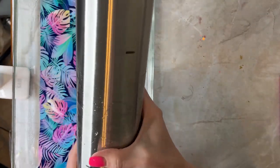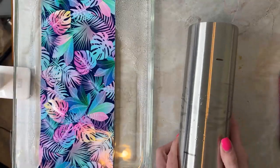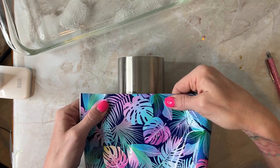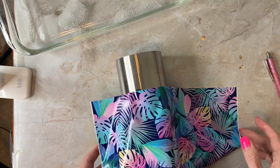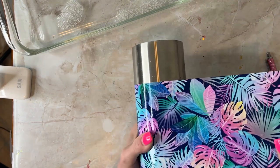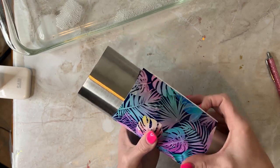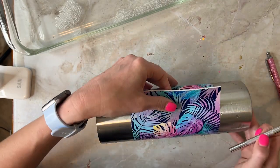This is my favorite way to add vinyl to cups. If you've never done the water method, basically I have a squirt of Dawn dish soap in a container with water, I put the vinyl in there making sure it was wet on the underneath side, and then I make sure the cup is wet and line it up as best as I can.